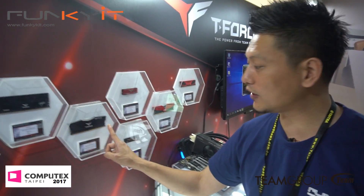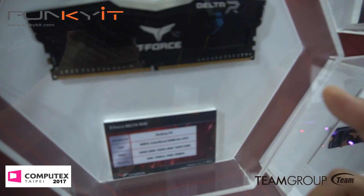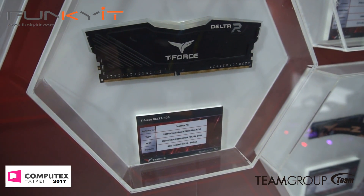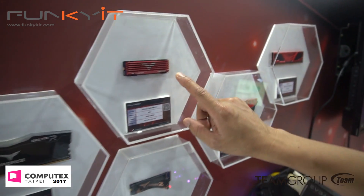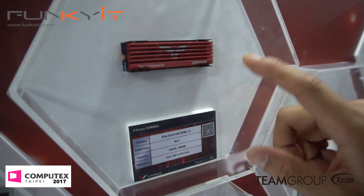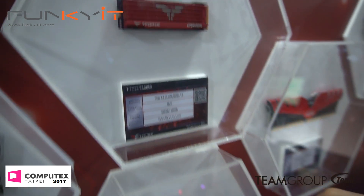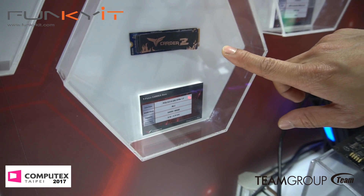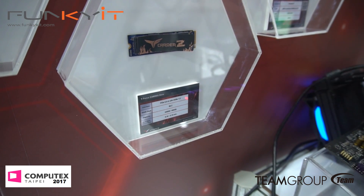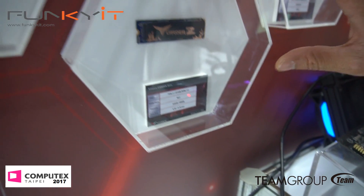And then we have the Delta — Delta 2 with RGB. So this is the Delta RGB we saw earlier, in black. And then we have the SSD — PCIe with the heat sink, giving you extra cooling. And also the one without heat sink, which is again NVMe — PCIe 3x4, so expect really good performance out of these.